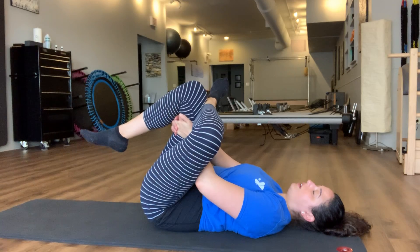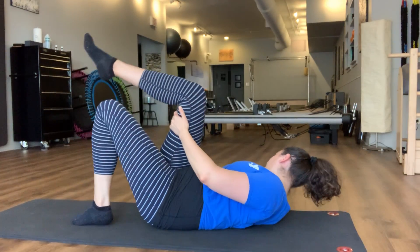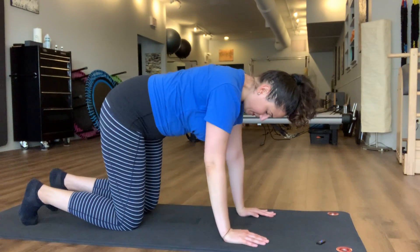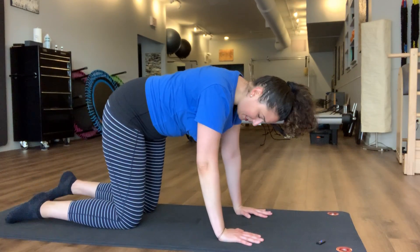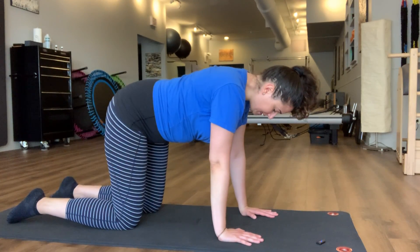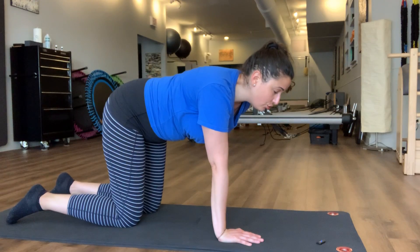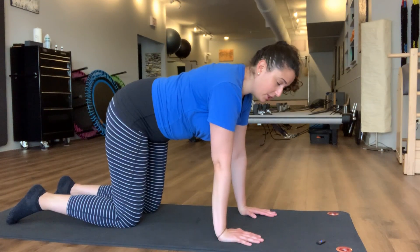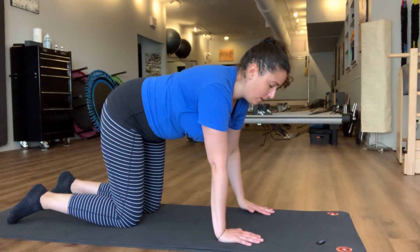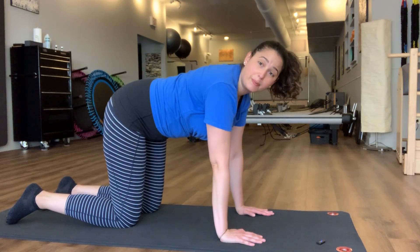Let's go ahead and flip over onto all fours. You're going to have your hands about shoulder distance apart and knees hip distance apart. Let your spine feel into that neutral feeling, just as though you were lying down on the mat. A good way to keep this in mind is almost like you were going to breathe right between the shoulder blades — breathing out into that space. Also, keeping your throat behind your heart is a good way to maintain that neutral spine.